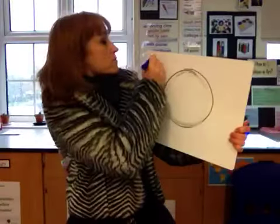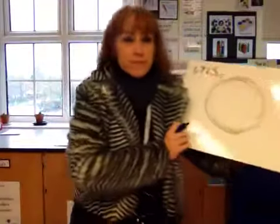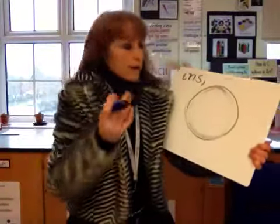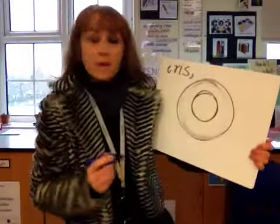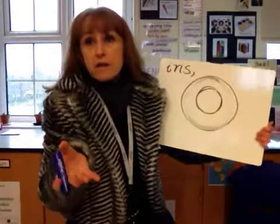The next thing we're going to do is draw the iris — that's one of our keywords. It's also the name of a flower. The iris is another circle and it sits inside the eyeball. The iris is the colored part of the eye.